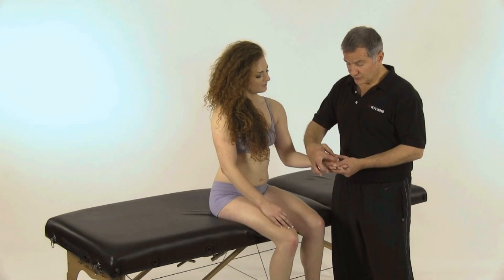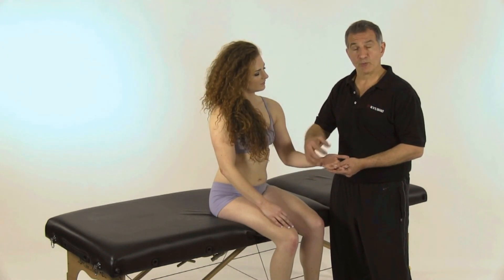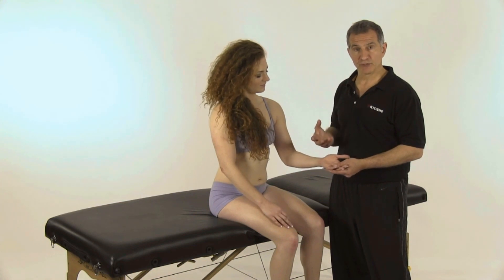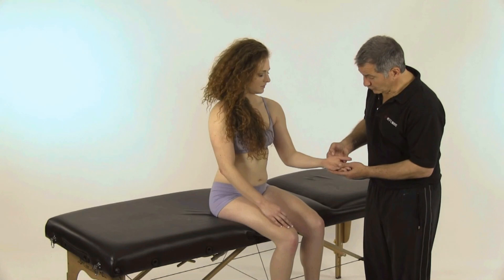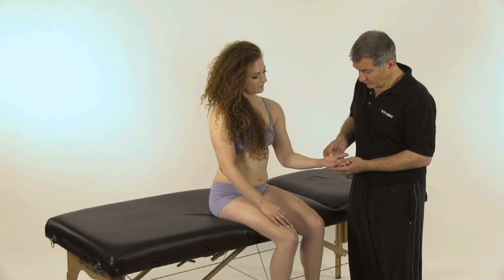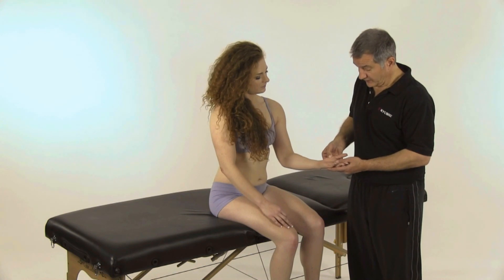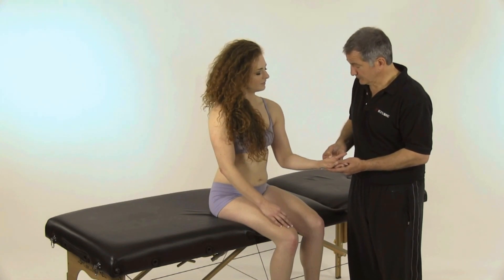There's a band coming across pressing on the nerves, so we want to release that band first to make sure that the neurological messaging is getting into the hand. We're going to come to a point on the inside of the thumb — this is Lung number 10. We're going to press on that, hold it, and then quickly release, as you've seen in many other recipes. We're going to do this three times.